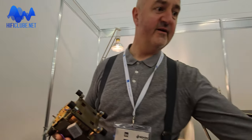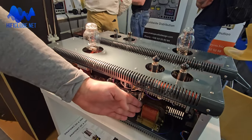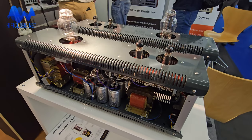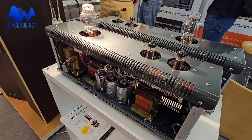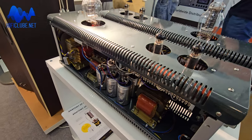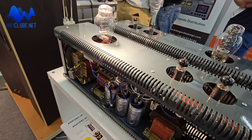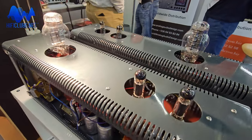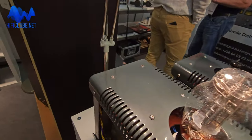We have opened up a monoblock here. You can see an example of an output transformer, which is a so-called C-core design. This is a tape-wound cut core with a gap in its field — it's cut in halves, so you can see that.